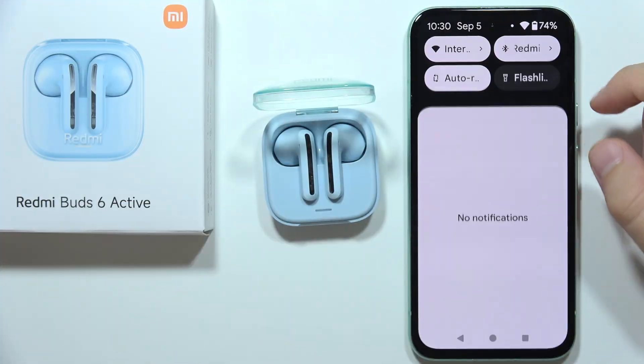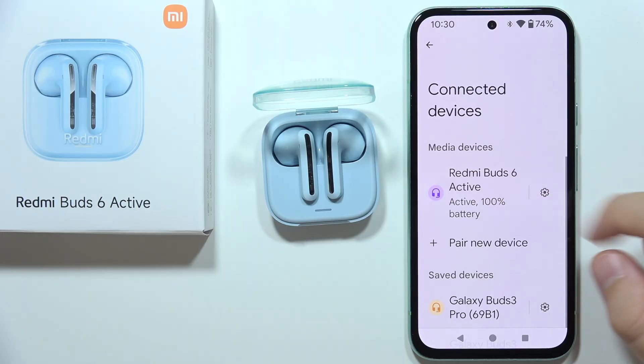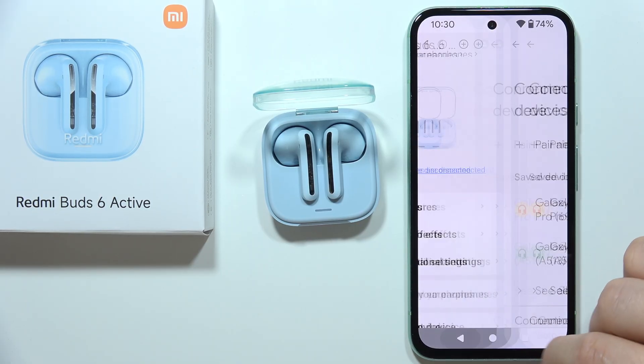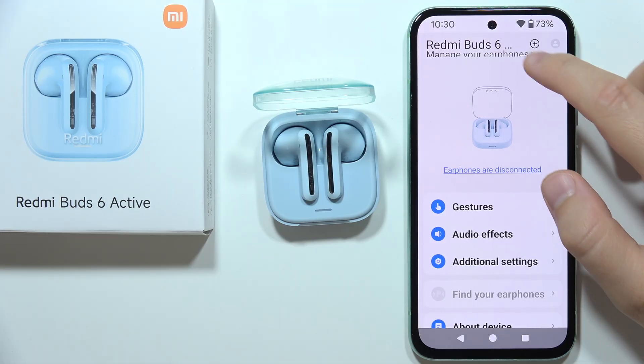First of all, I will highly recommend you to disconnect this device from your phone, so click to disconnect, then tap to forget, and also remove them from this application.